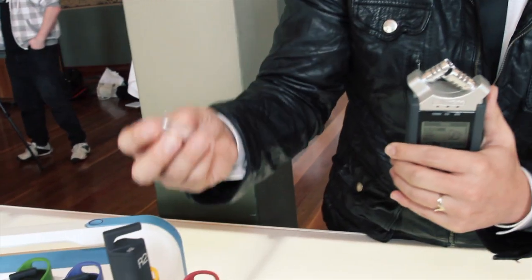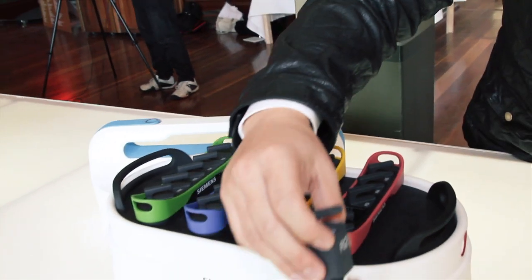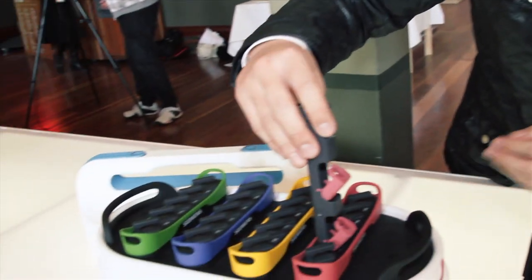They don't even have to use safety equipment to install it — the whole thing can come apart. For hygienic purposes, they can clean it and always refill it.